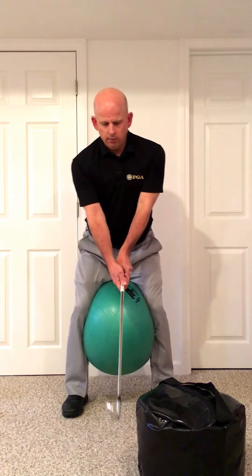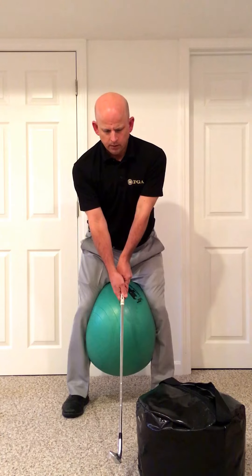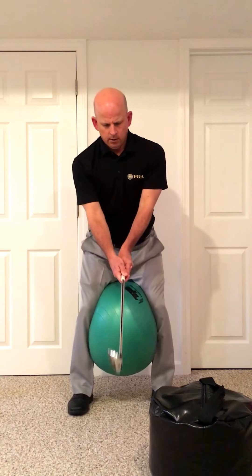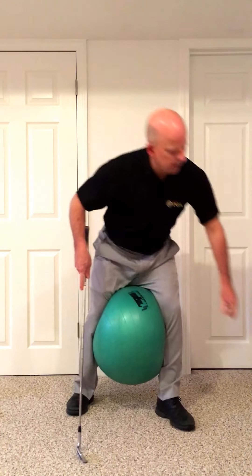In this drill, we're going to start at the address position. We're going to take a full swing into the impact bag. We're going to start here, go back and into the impact bag — really trying to stabilize the lower body, squeeze that ball a little bit. Start the swing, back and through into the impact bag.